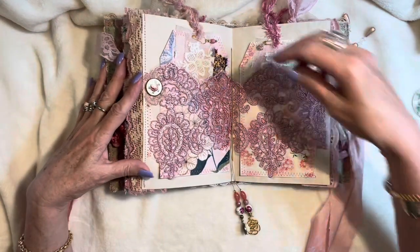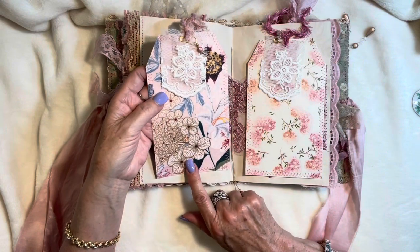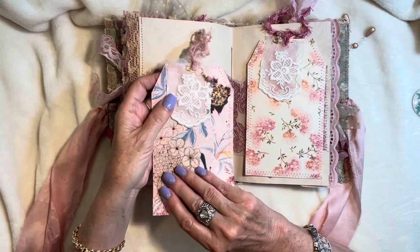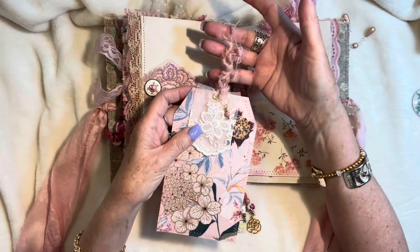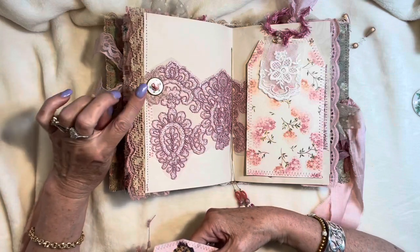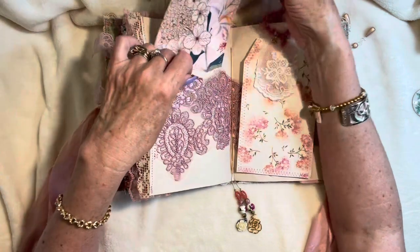Got a decoupage tag on each side — this is using home decor tissue paper, a little thicker and more textured, soft textured. So it's different from our paper napkins that we use to do decoupage with. Some stacked fabric swatches here, and a tiny little dangle that I made — some fibers as a tag topper. And I've got one of the vintage enamel rose cabochons here, just with a little bit of the netting underneath it. Stamped on the back with Chateau de Versailles, which is one of Lorna's beautiful stamps.